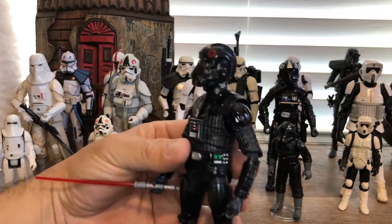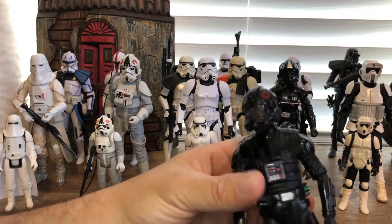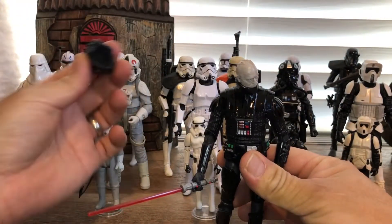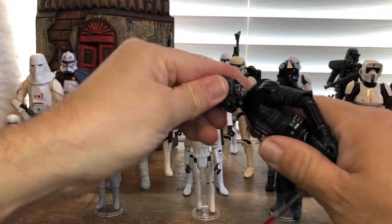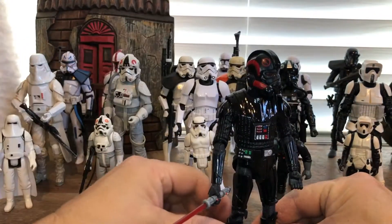I took a Darth Vader and made Inferno Squad helmets. The cool thing about this is the helmet comes off. I kind of made him an Inferno Squad Sith Lord.